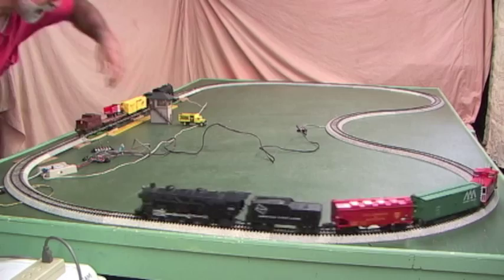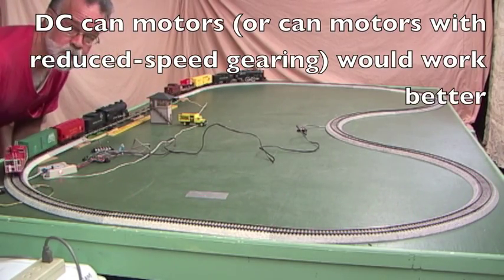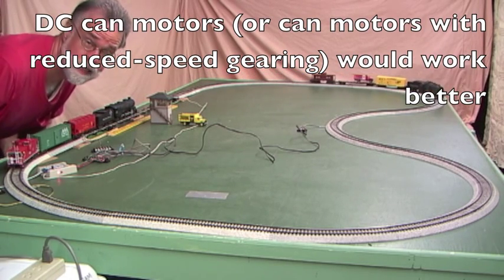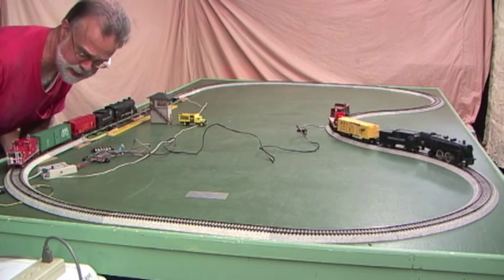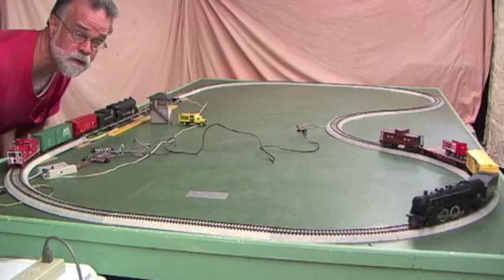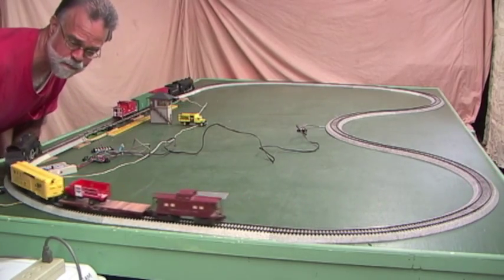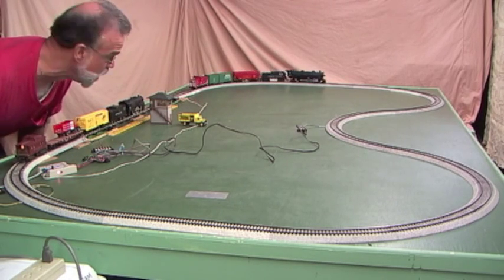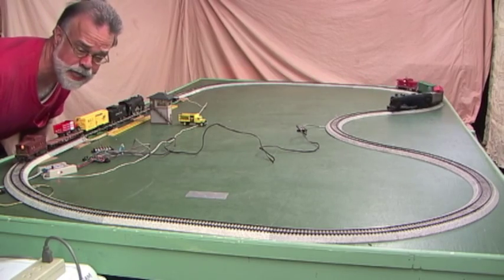If we had American Flyer steam engines like these with replacement CAN motors — you can get CAN motors from S&S Trains or similar vendors, put a DC CAN motor in and replace the old 1950s universal motor — they take less current and run more smoothly. They would probably work a lot better here. Unfortunately, I don't have any that run on DC, so all I have are these two stock engines.